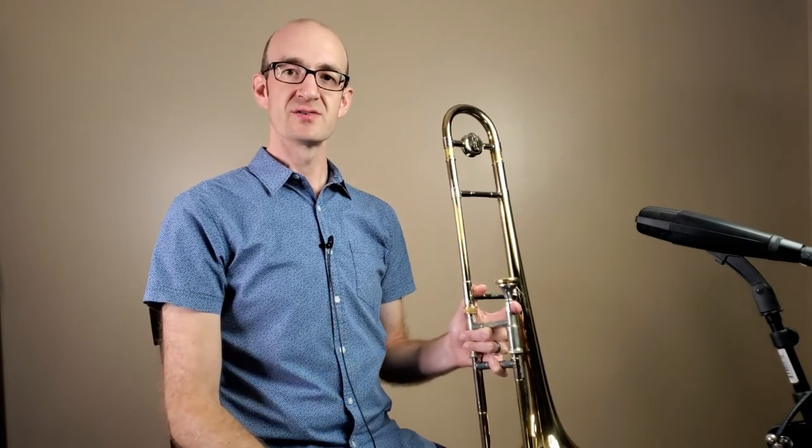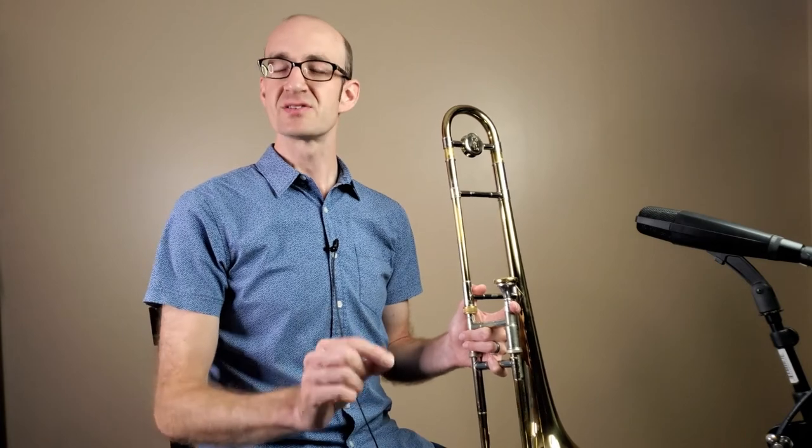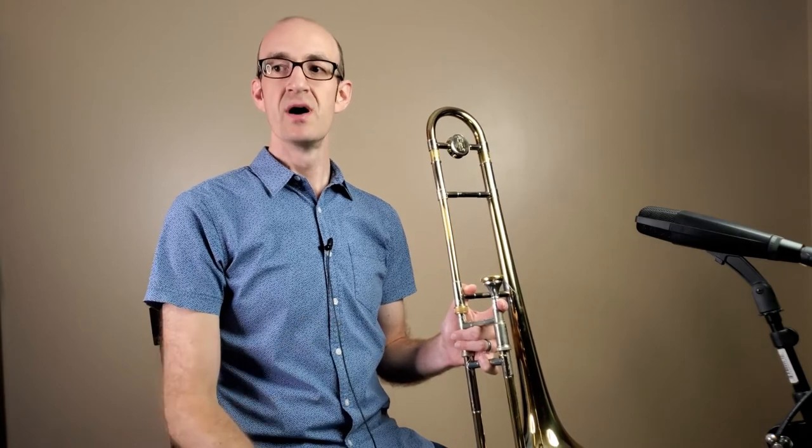Alright, there are our first five notes. Now we're going to break those notes into four quarter notes each. We're also going to add a measure of rest in between each new position so you have time to make sure you're in the right position and think about your tonguing. Remember, our air is always on — the tongue is regulating the starting of each one of these notes. Let's check it out with four quarter notes on each note.